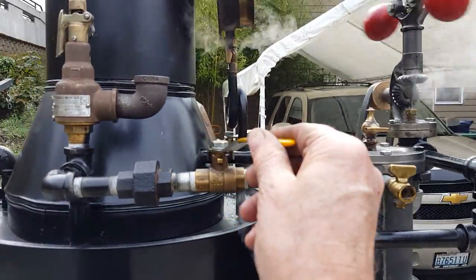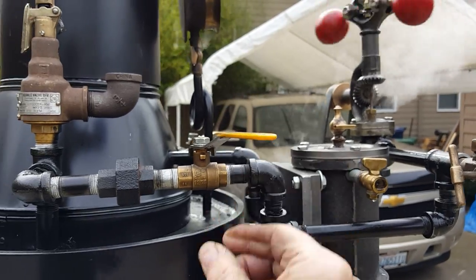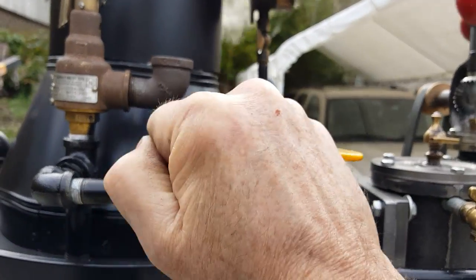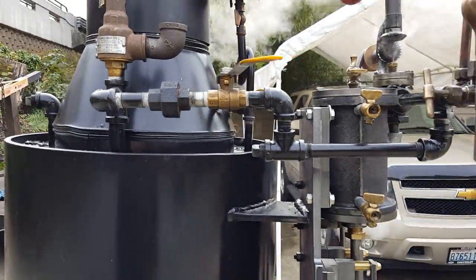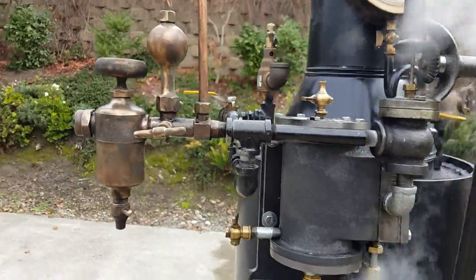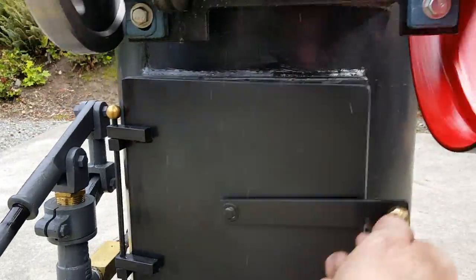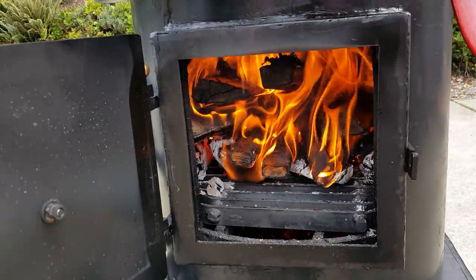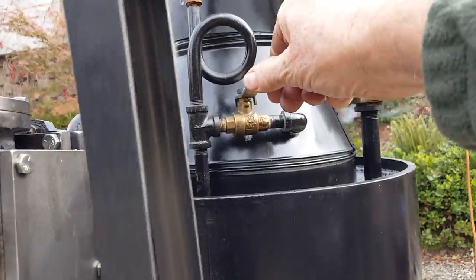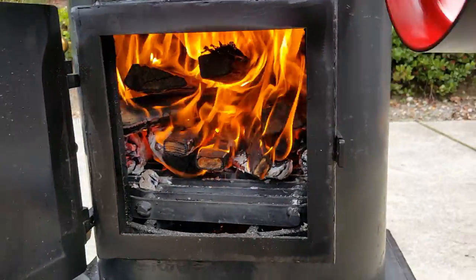Great sound. This is an antique boiler. The firebox is right down here. I put the blower on, as I always do — the blower is right back here — it puts out a lot of air.